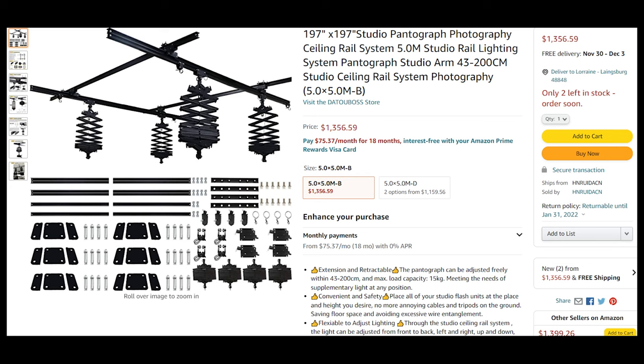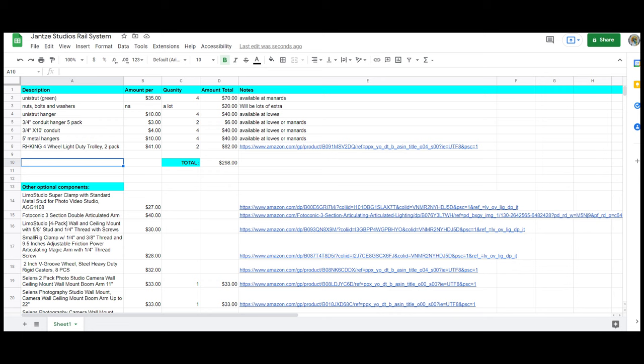I started looking around online to see if there was something I could just buy and install that would suit my needs, but the only thing I could find was over a thousand dollars and it really wasn't big enough. So I started designing my own using hardware and things I could get from my local building supply store. There are a couple of things I had to order online — I'll put a spreadsheet with all the materials in a link below. The best part is I came up with something for under $300, which is a lot better than what I could have gotten online for over a thousand.